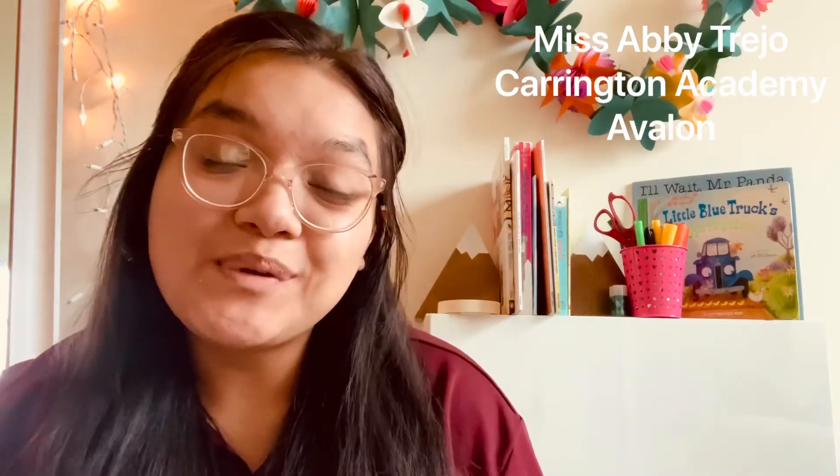Hey Beaconers family, it's Miss Abby Trejo from Carrington Academy at Avalon. Happy Tuesday and welcome back to class. I hope you guys are having an awesome day. For today's activity, we're again going to build off of our UR special theme with a science and sensory activity. Something that I think makes us all so special and so unique are our fingerprints.